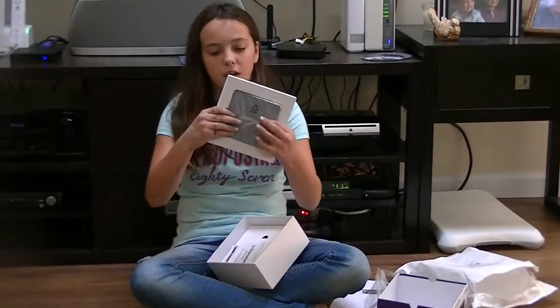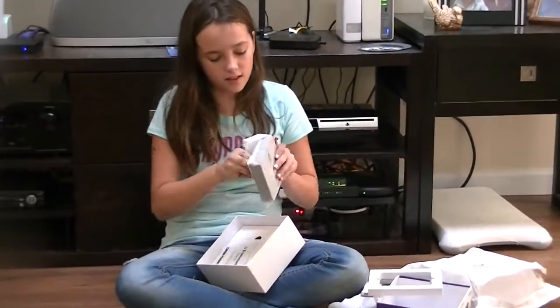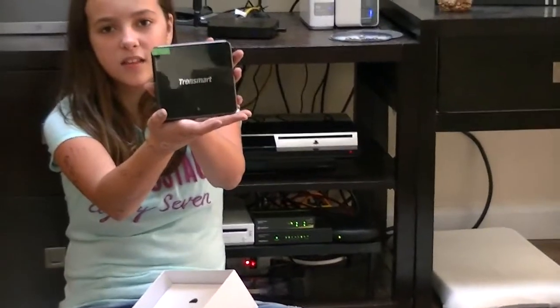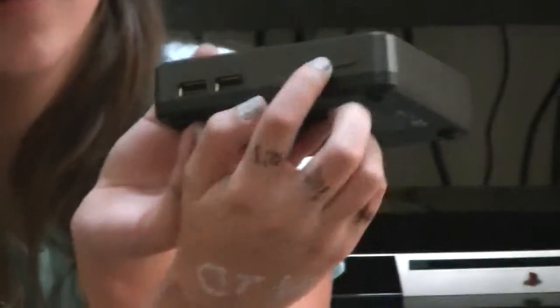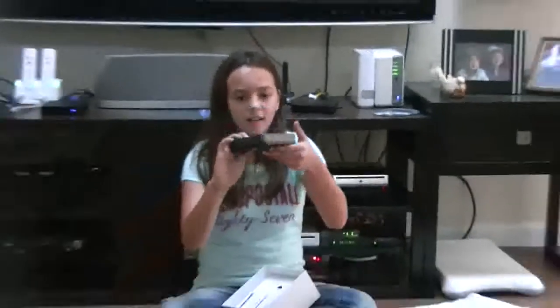I'll take it out of this packaging — it came in this little plastic. The box doesn't seem that heavy, which is good. This is the Transmart box. This is the front of it — it says Transmart on it. And then the back — this is where you have all your cords. Here's the on and off button.